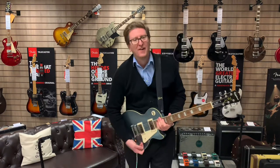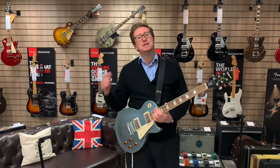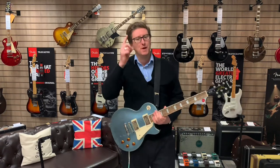There we go guys — Epiphone Les Paul Standard in Palm Blue. Thanks for watching, take care, see you soon, bye bye.